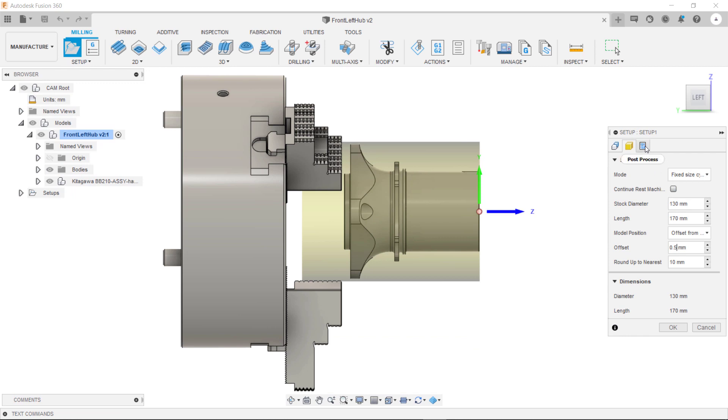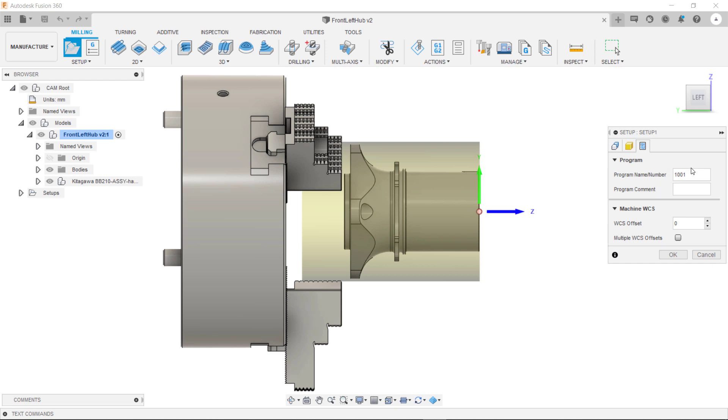The final tab is the post process tab. Inside here you can specify which coordinate offset you're going to be outputting to — whether it's G54, G55, G56 and so on. If it's a zero or one this will output to G54. If it is number two this will then output to G55. If it is number three this will output to G56. For this we'll be outputting to G54.